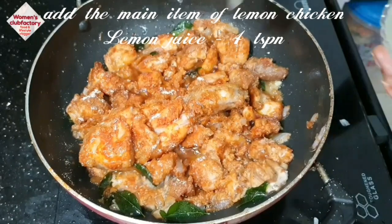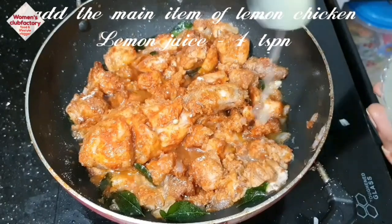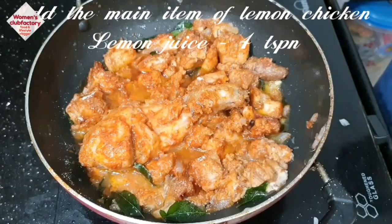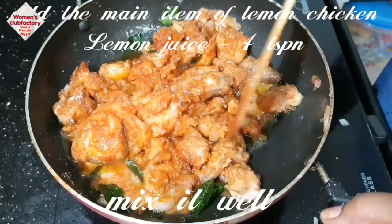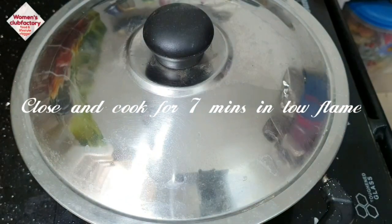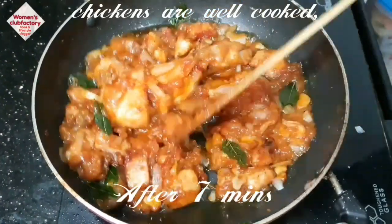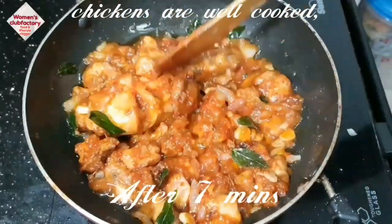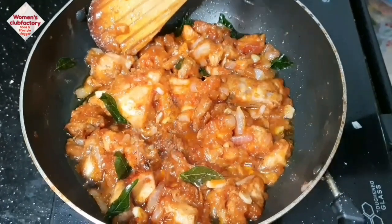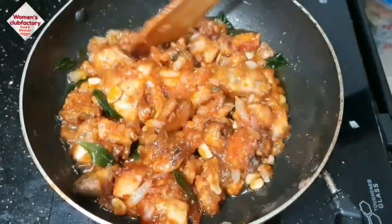Add lemon juice. Add 4 tablespoons of lemon flavoring. Add soy sauce. Cook for 5 to 7 minutes. Add chicken masala and pepper.